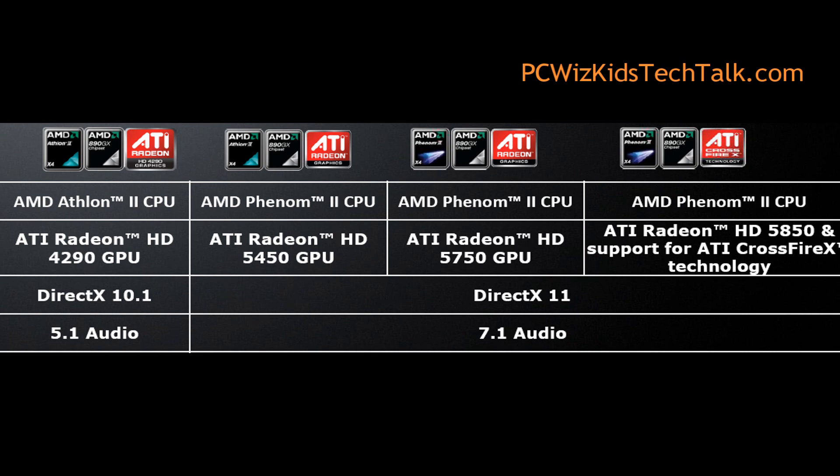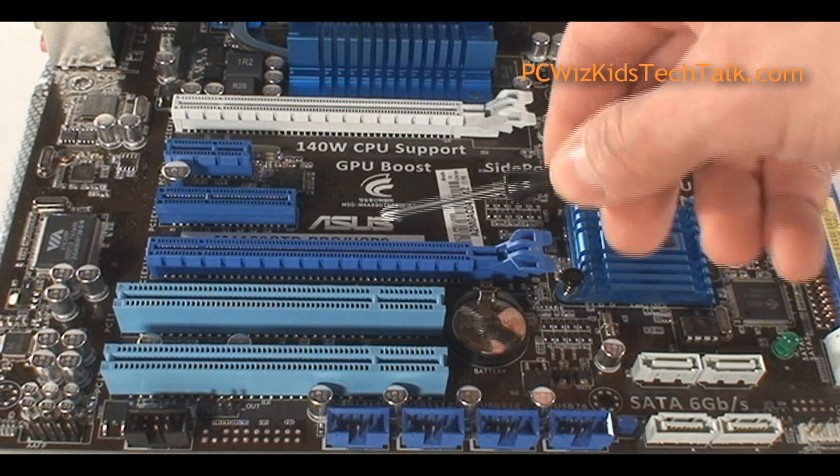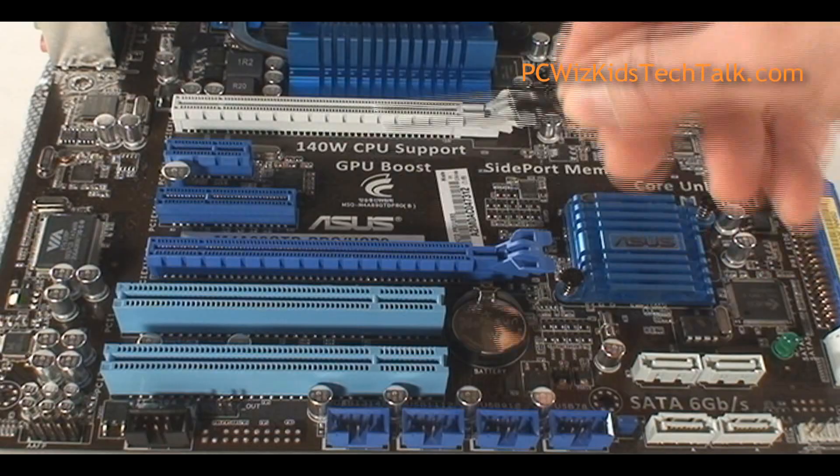You can have this in different configurations. It'll even support the new 6-core CPUs coming out later this year. The 890GX chipset and this 4290 video card only supports DirectX 10.1, not DirectX 11.